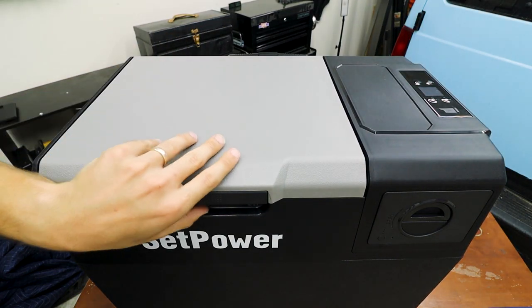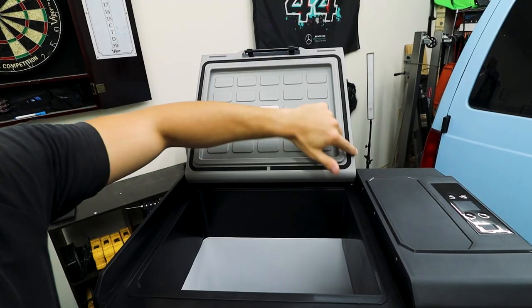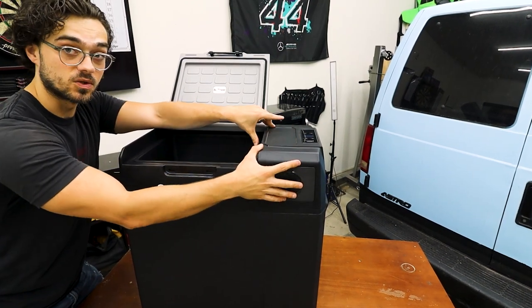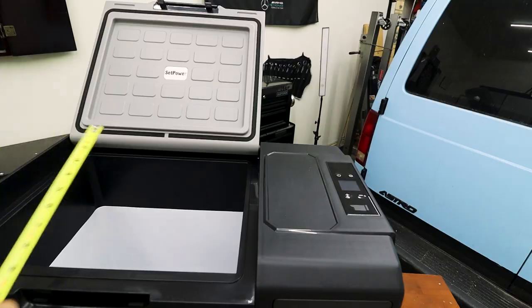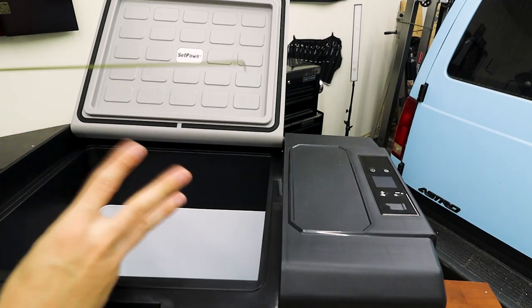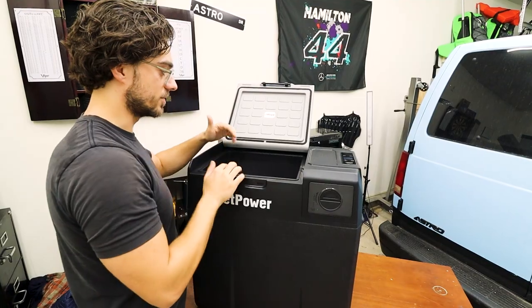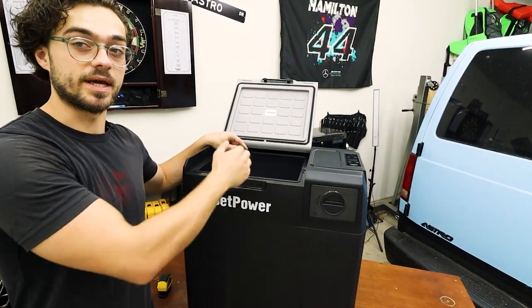To open up the fridge, it does have this nice satisfying latch. Foam is surrounding the lid. This fridge is pretty deep and very large. Since the compressor and the battery is located up here, we have a lot of room down under and it's pretty fairly deep. The opening is 10 and a quarter inches by 12 and three quarters inches. The inside is 18 inches lengthwise, and the widthwise is the same as the opening of the lid at 10 and a quarter inches.